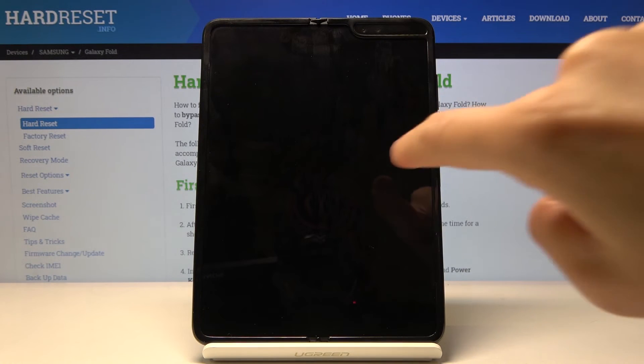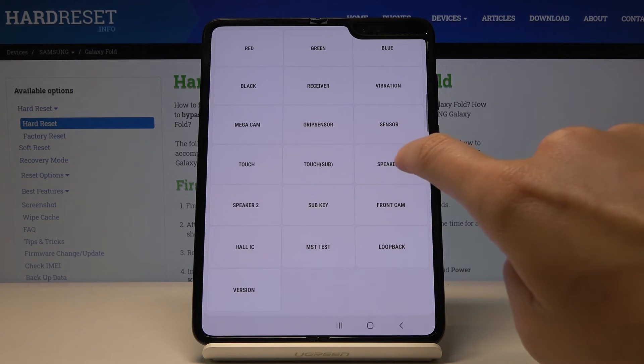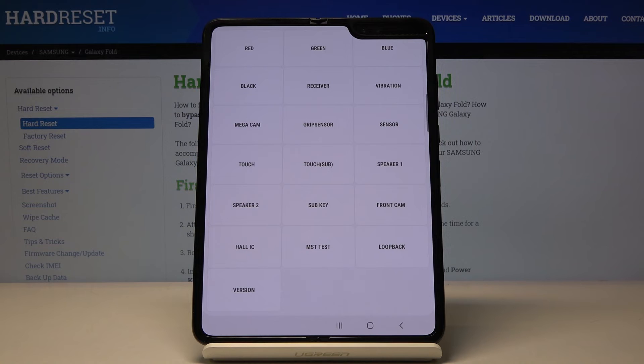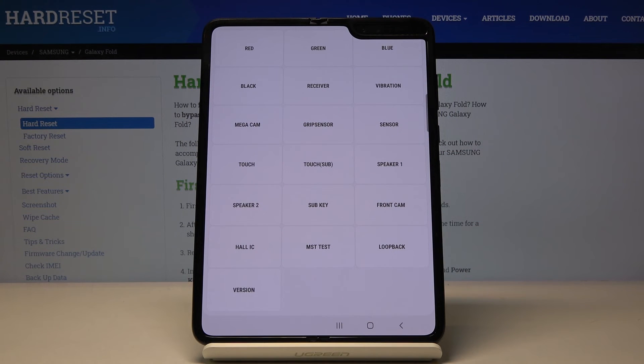Vibration is also perfect. You can also check the camera, grip sensor, sensor, touch, touch sub, and speakers. Let me test the speakers — this is the left speaker and then the right one. It is also working good. Just pick the feature that you would like to test, click on it, and then check if it's working properly.